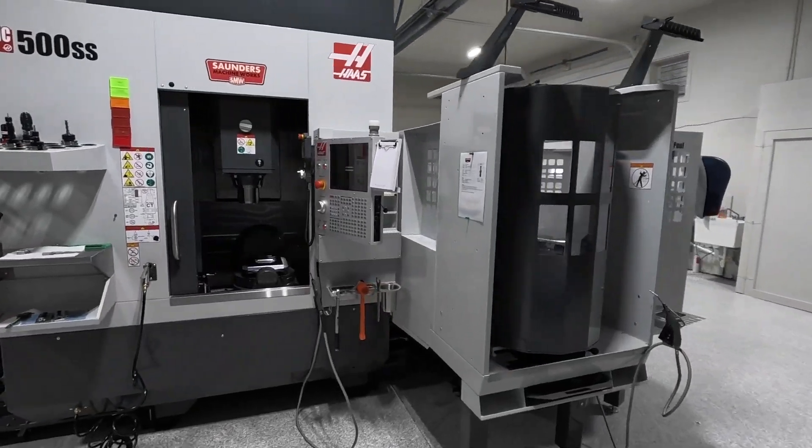Hi folks. CNC machines don't crash — operators crash them. So we just got a brand new UMC 500. We didn't crash it, but I don't want to crash it.